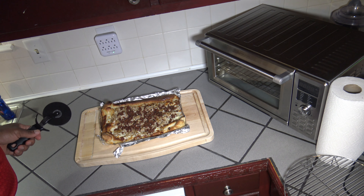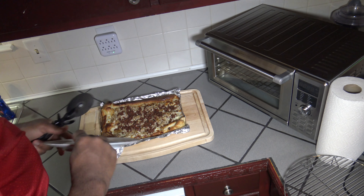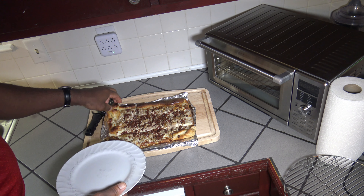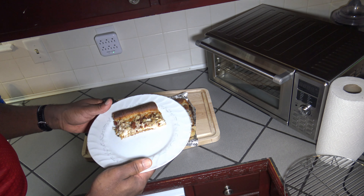We've got our completed pizza there — looks very good. Going to go ahead and do some cutting. Got myself a plate. I'm going to take a piece of this thin crust chicken bacon ranch pizza — get one from the back end there, which got a little extra cook on it. Our thin crust chicken bacon ranch pizza from the New Wave Bravo XL Smart Oven. Smells good. Turned out good.